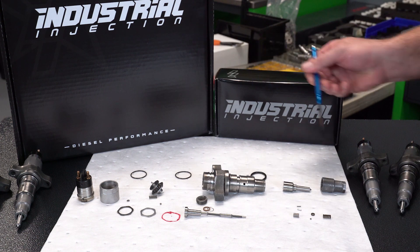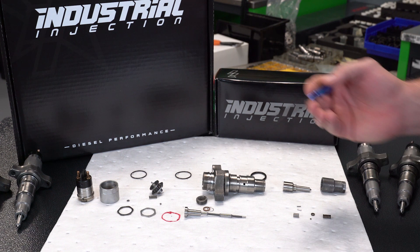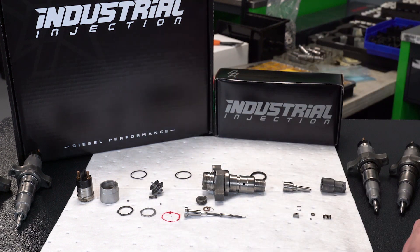Going from top to bottom is the complete assembly. This is the disassembled injector. We'll start at the top. First of all, you have your solenoid here.